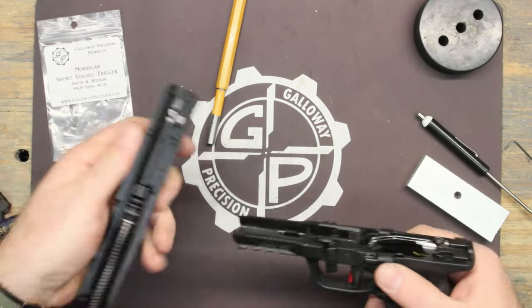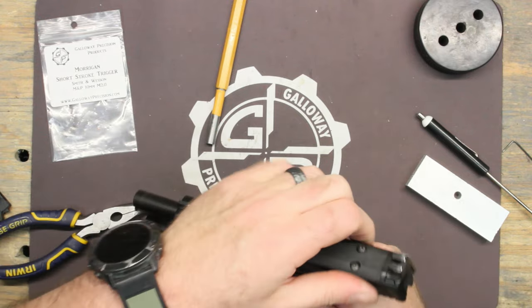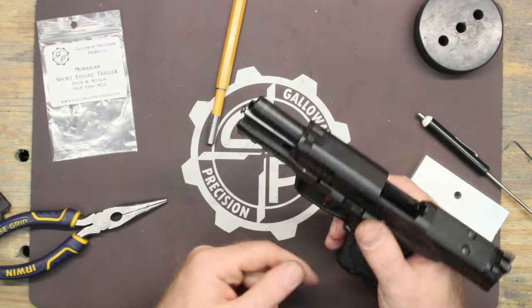If you've got a vise it's always easier to use the vise. Push the lever back and slide it off.